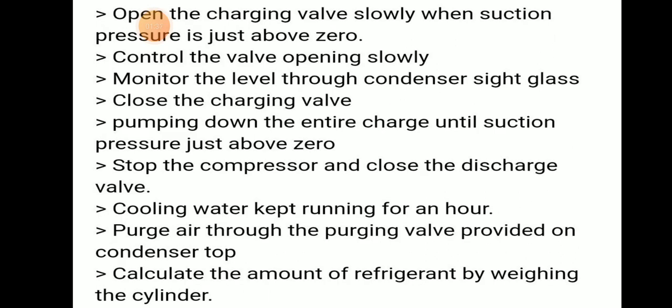Then open the charging valve slowly when suction pressure is just above zero. Control the valve opening slowly and monitor the level through the condenser sight glass.